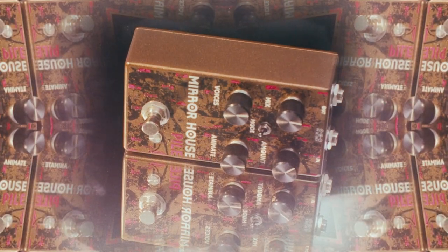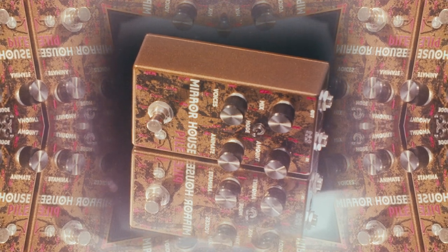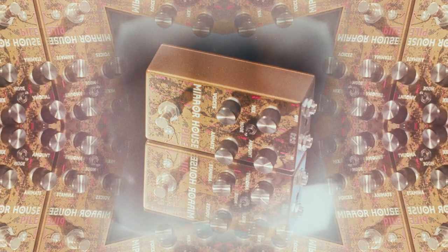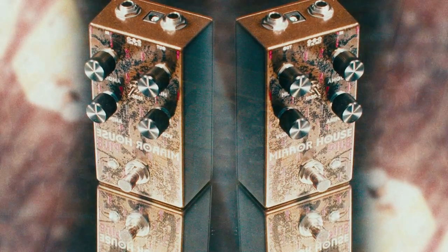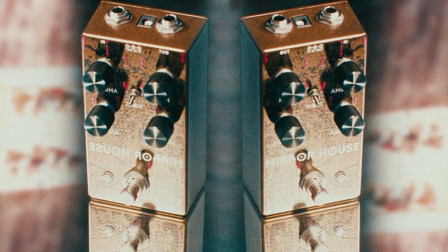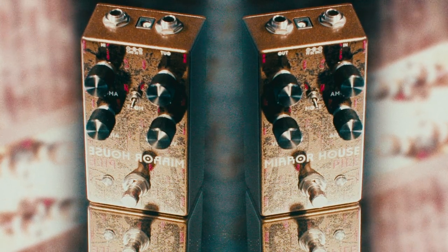Using the animate control, the amount of pitch shifting tracks the attack of your guitar or synthesizer to produce dynamic vibrato and glissando effects. There are two modes on the Mirror House that determine the behavior of the amount knob. In one mode, the amount knob ranges from subtle detunings to microtonal dissonance to a full semitone. In the other mode, the amount knob is stepped in semitones up to a full octave to create harmonies between the upper and lower voices.